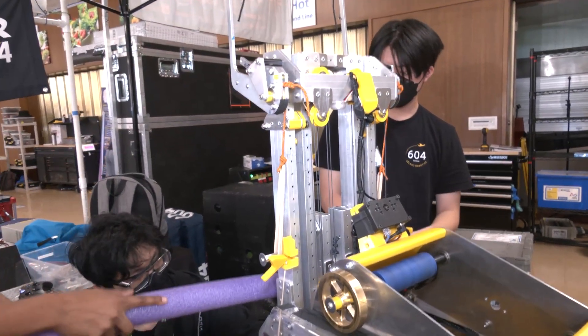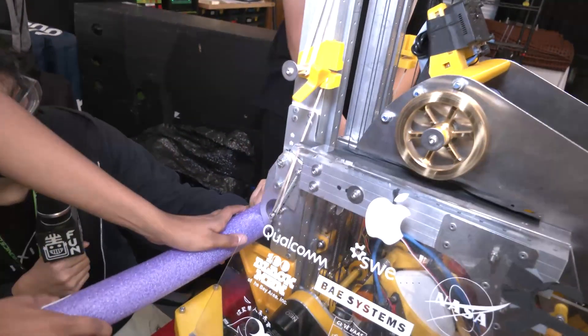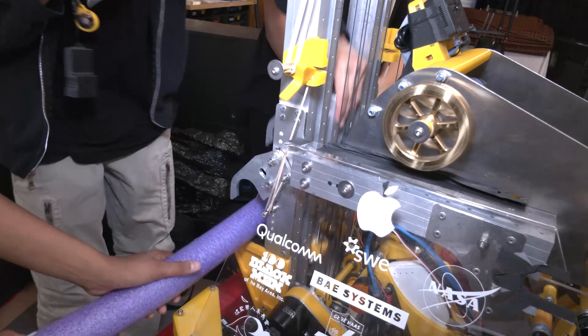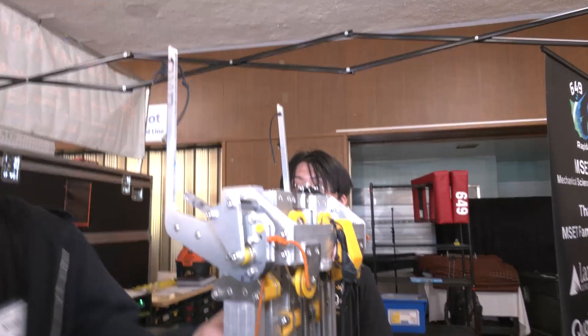The antenna resets back up, and it brings it down to the second stage, down to the carriage, and locks it there. Our carriage is then able to go back up and climb onto the next rung.